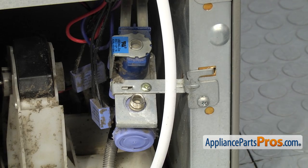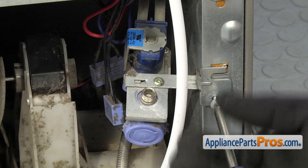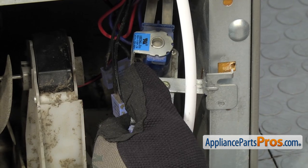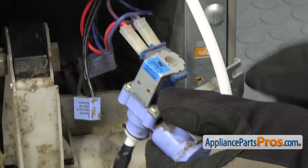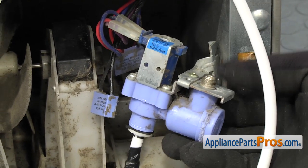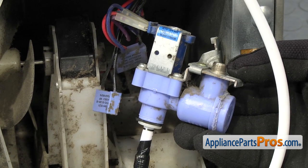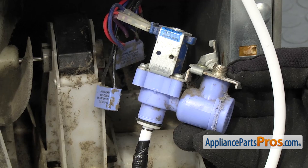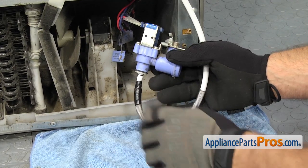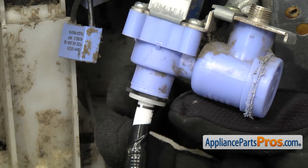Now we can take the water valve off the frame. We're going to use a Phillips screwdriver to take the screw out. Once you have the screw out, we can grab the water valve, pull it off the frame, and then twist it around so we can disconnect the wires and take the water line off. Your water valve may look a little bit different — these replace some dual water valves, so you may have some extra water lines to take off, but they're all taken off the same way. Before we take the water lines off, we'll put the towel back down to catch any water that may come out.